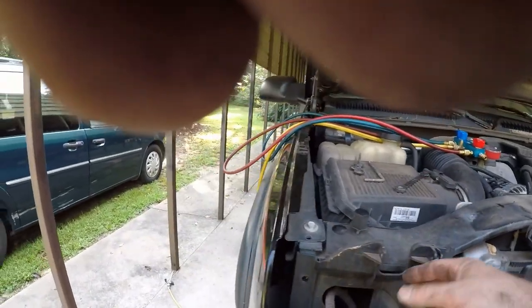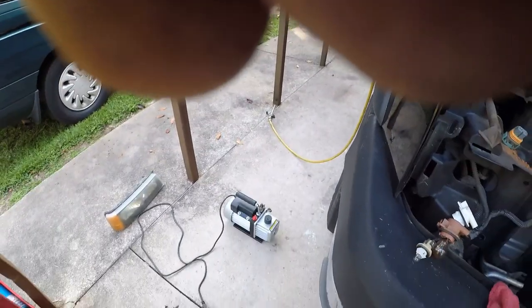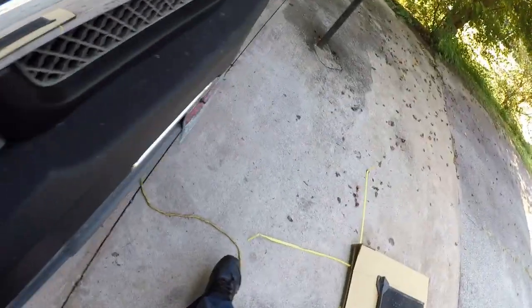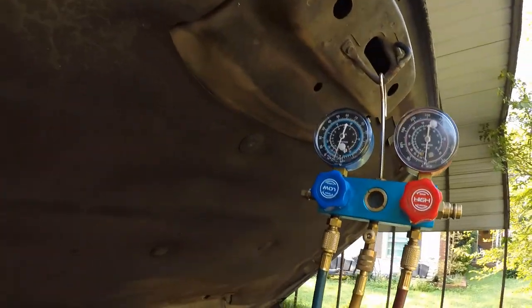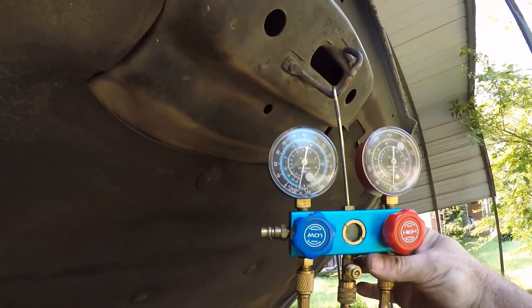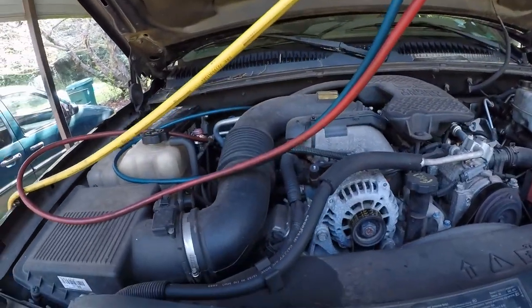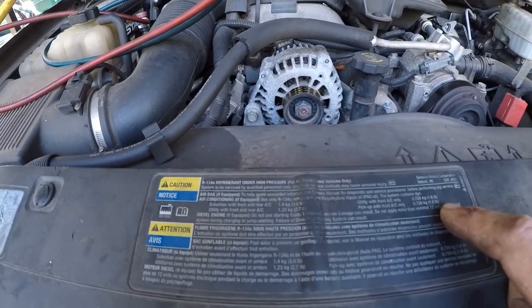Now we're just going to tighten these up down here — get these four down here. Put the hinge back on. It's T25s and 10 millimeters. Put the headlights back on, and then vacuum it out. Once you get everything put together, make sure you pull a good vacuum — I'm going to pull about 30 and do it for about 15-20 minutes. Then we're going to fill it up. Front AC only: 1.6 pounds.